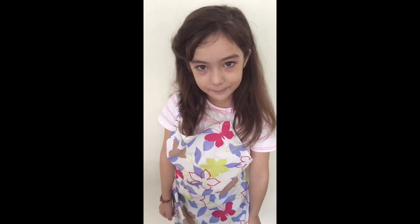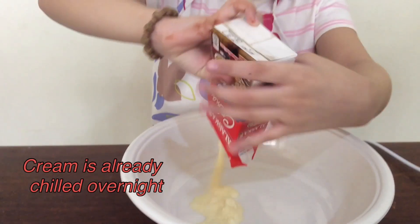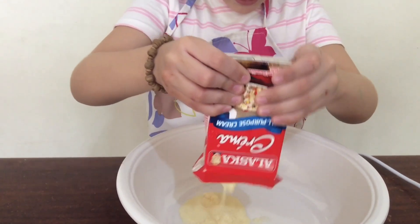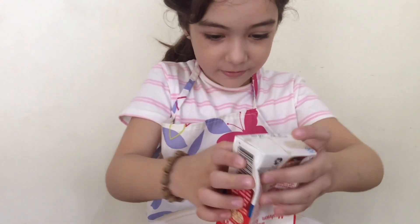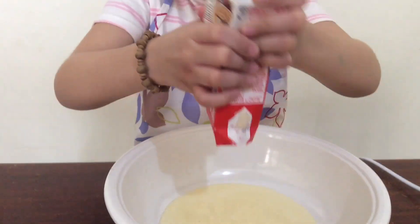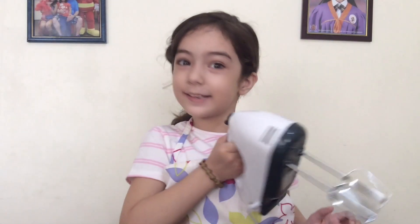Chocolate aside. Now we'll make the cream. I'll put the cream in the bowl. It's so hard — I can't get it out. Now we need a mixer to beat the cream.